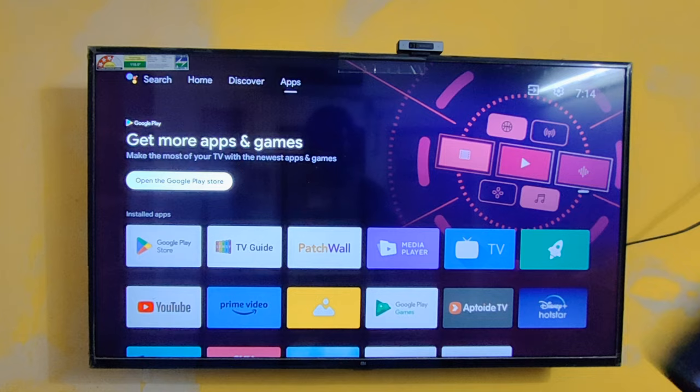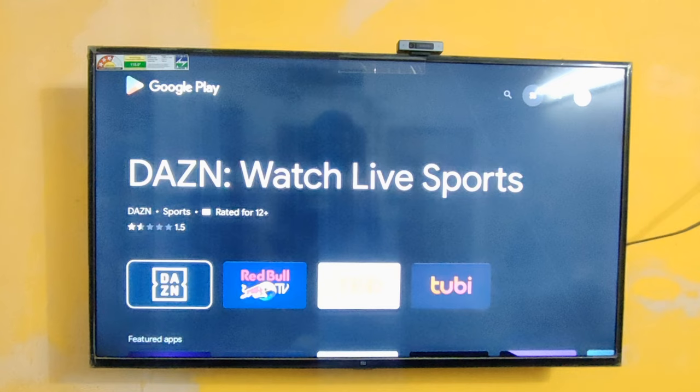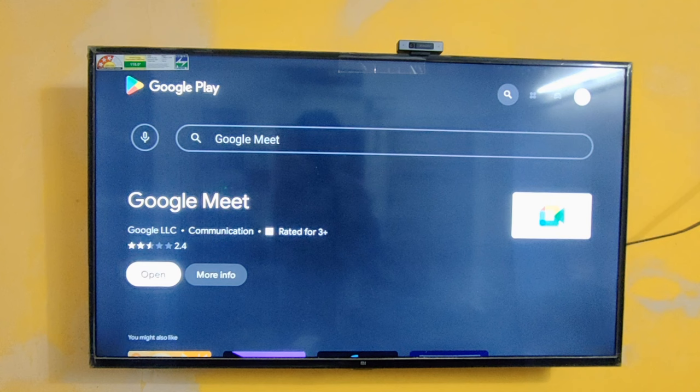I'm going to use my mobile phone for making a video call. First thing, if you need Google Meet, just go to your Play Store and type Google Meet — it will come up right there. I already have it installed, but you can install it from the Google Play Store very simply. After installing, you just need to sign in with your Google account, and then you can use Google Meet.